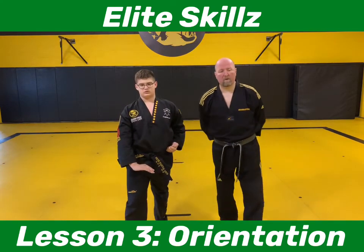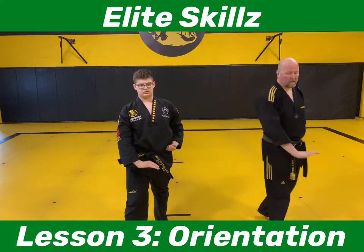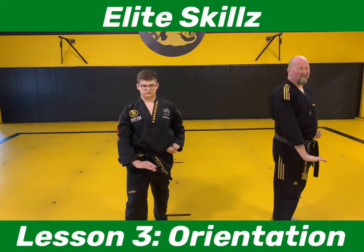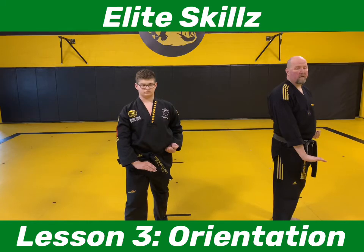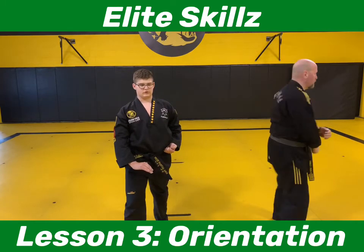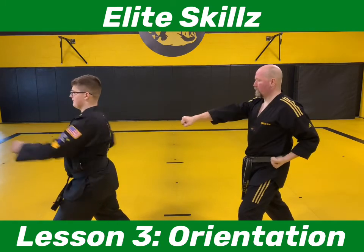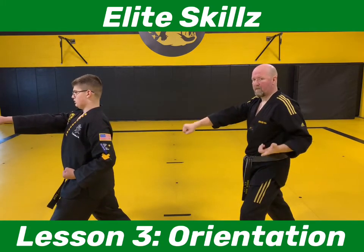We're going to add on one more thing today — we're actually going to go to number six. From number six, we're going to turn to the left corner into a knife hand strike, then into a right punch. So we turn, knife hand, knife strike, and then into our punch. And that's six — that's where we end today.